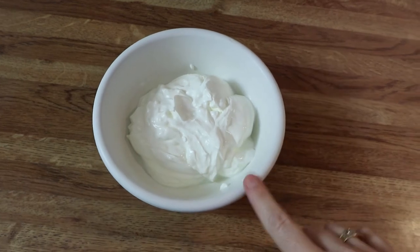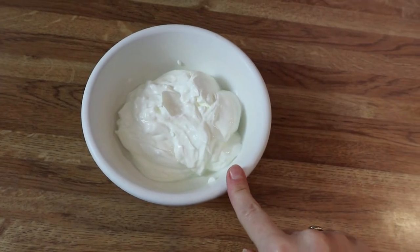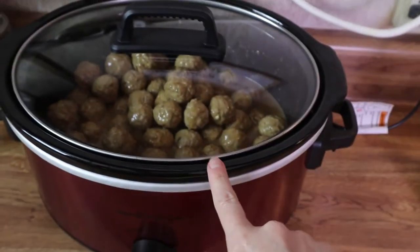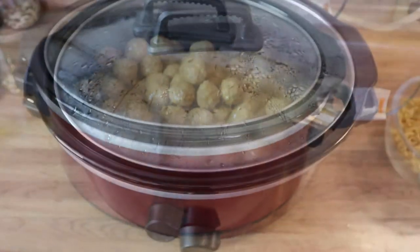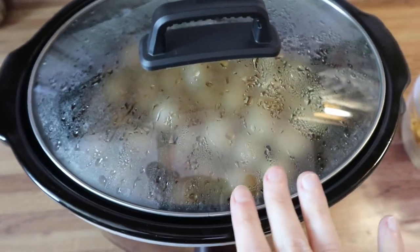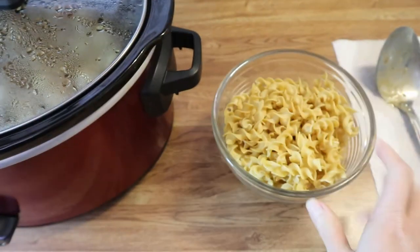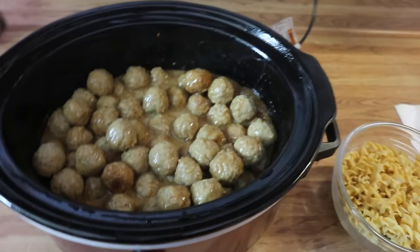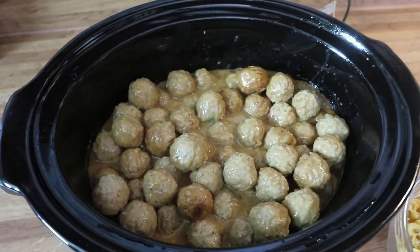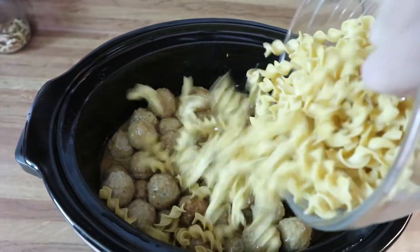Oh, and you're also going to need some sour cream — we'll use that a little bit later after everything gets done. Okay, so this has been cooking for about two hours. I've got half a bag of egg noodles here that I'm just going to add to this, and then we'll let it cook for about another 10 to 15 minutes until the egg noodles are done, and then we'll add in our sour cream.